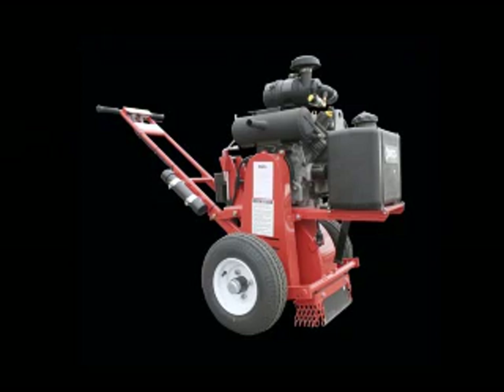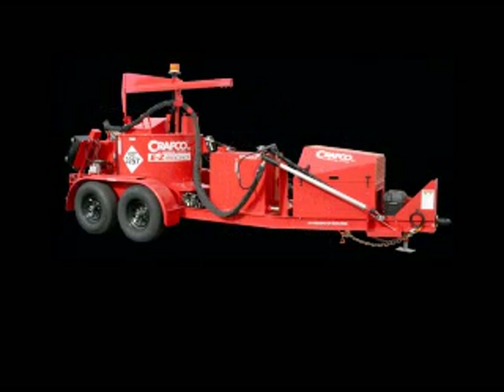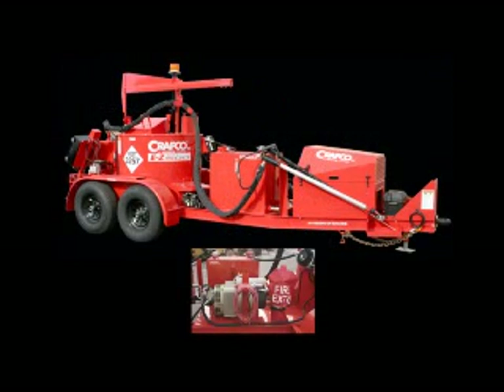The equipment that is commonly used for this type of pavement preservation is the Craftco pavement cutter, better known as the router, and the Craftco melter applicator, preferably with a compressor option.